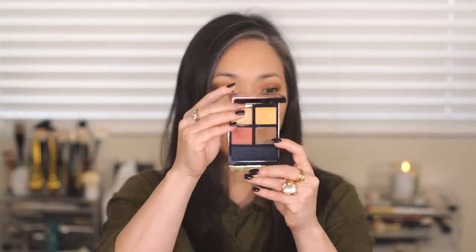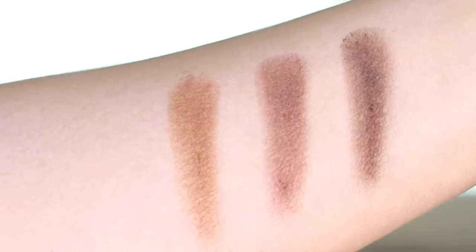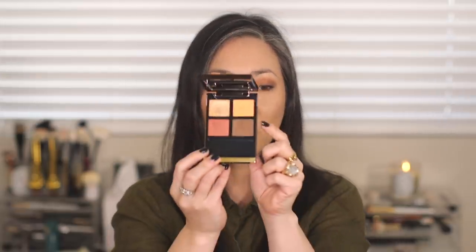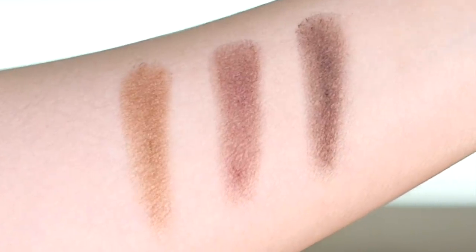Then we have another satin brown — we've seen a bunch of satin browns in the new quads. I've swatched them all next to one another for comparison. The Leopard Sun brown is first, right next to the Photosynthesex brown, which has a lot more red in it. The Leopard Sun brown has a warmer, yellowy gold base. And then the satin brown in the Pretty Baby quad is the coolest of the bunch — it has a bluish-purple tone base.